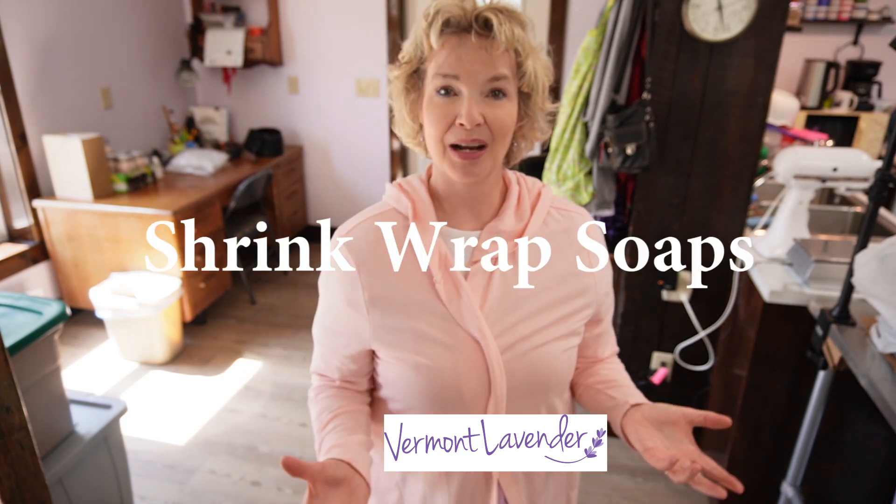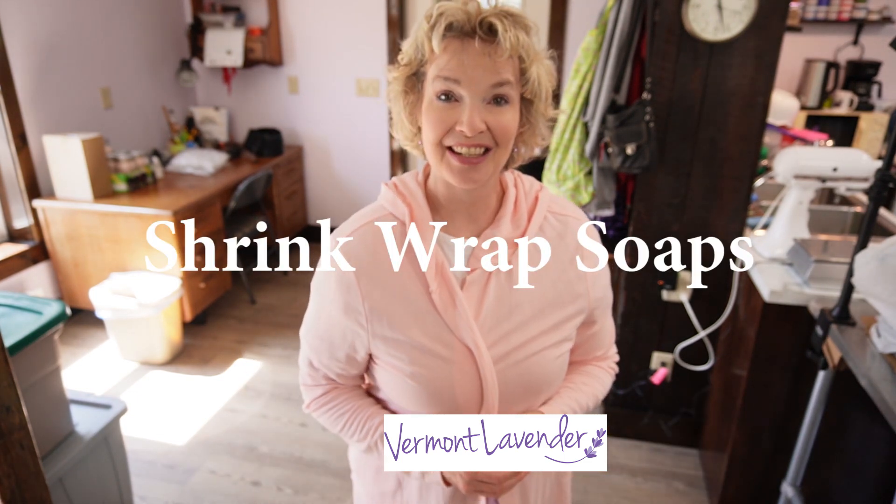Thank you for joining me today and stopping by my channel. I'm Diane, the owner and creator of Vermont Lavender. Today I want to show you how I put together, so let's get to it.